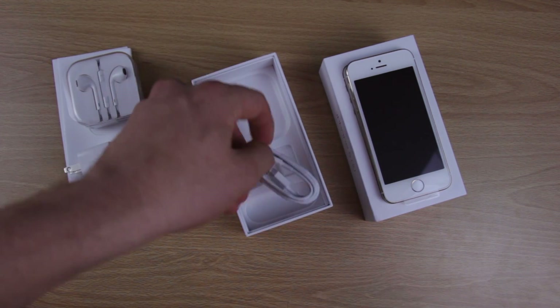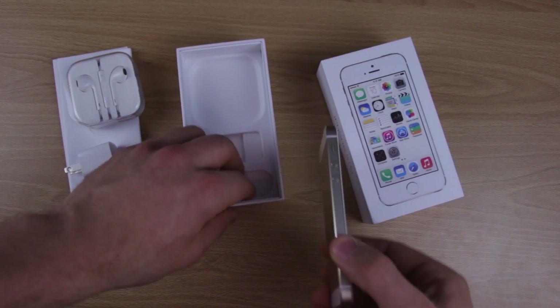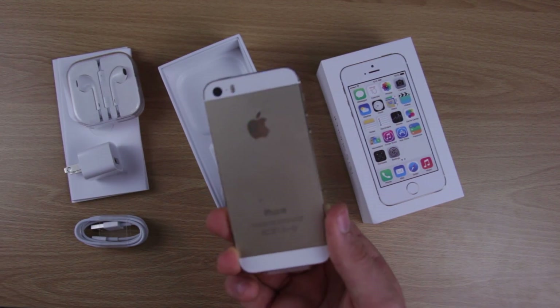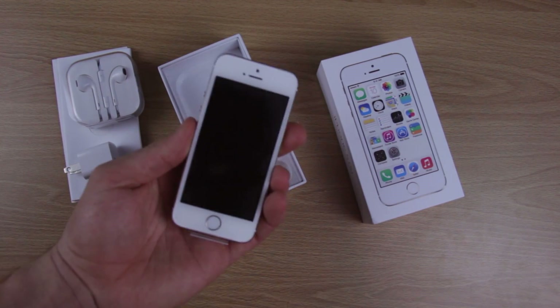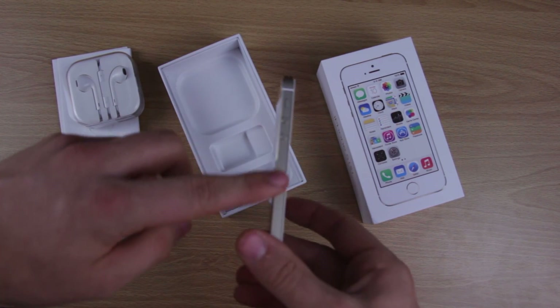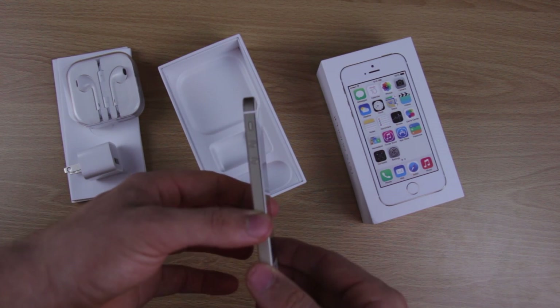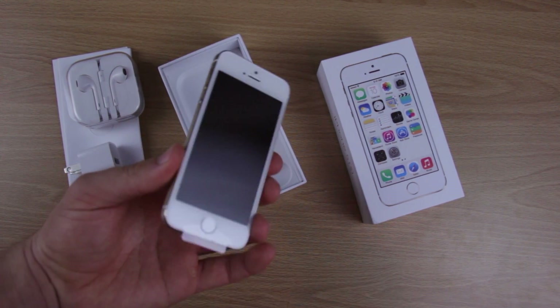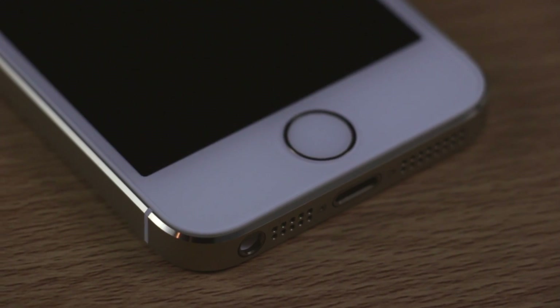So yeah, that's what comes in the box. Then we'll get to the iPhone itself. The iPhone is very thin and it really has some nice weight to it. I really like the metal band that they've kept with the top model. That's one reason I don't like the iPhone 5C, because it's really plasticky. But with the iPhone 5S you get a nice metal edge, which makes it feel really expensive and like you're getting your money's worth.